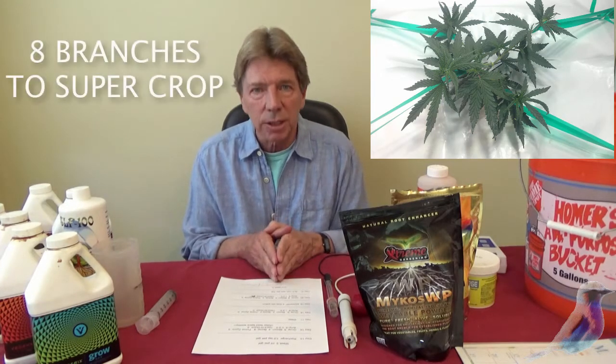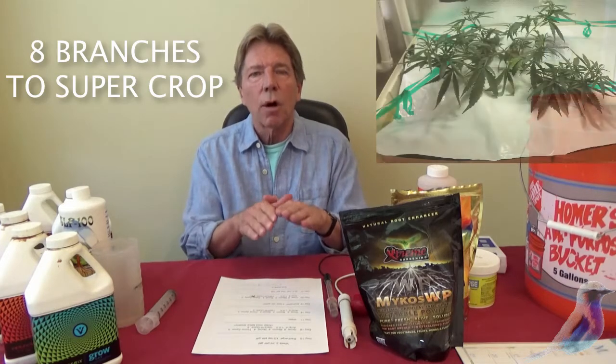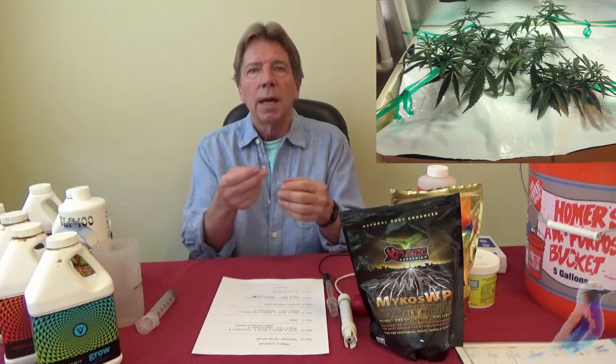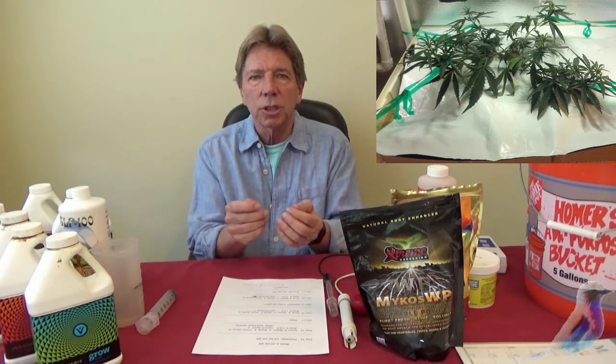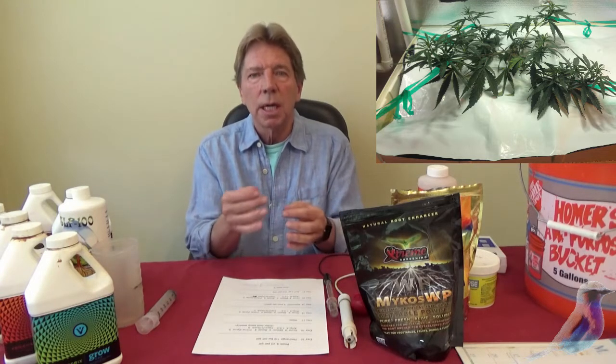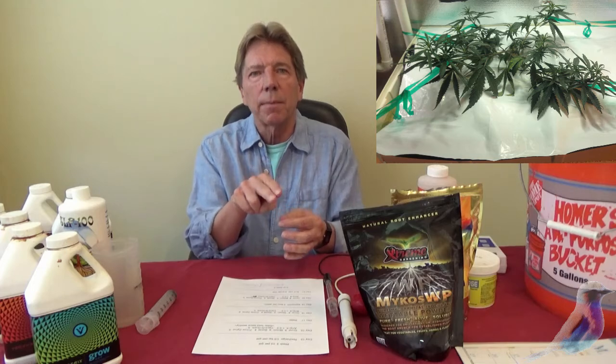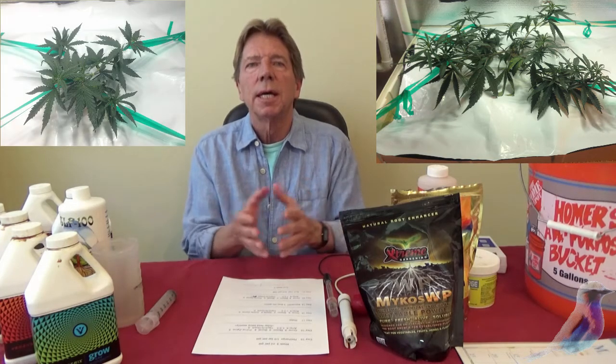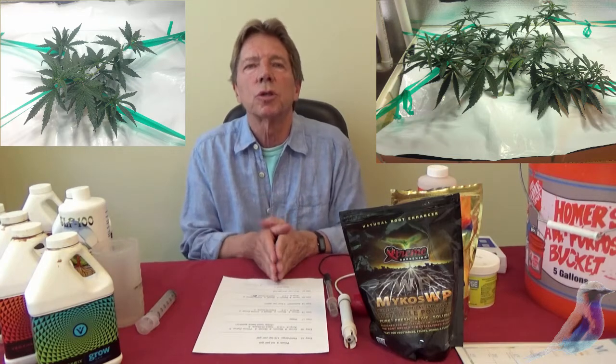When you've got at least eight branches, you're going to take off the bottom two right next to the stem. You're going to leave four branches for your main branching, and you're going to take the top branches off right there — so you'll have four main branches. It's the first stage of pruning for your super cropping.